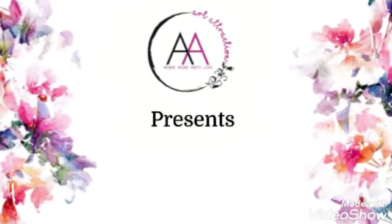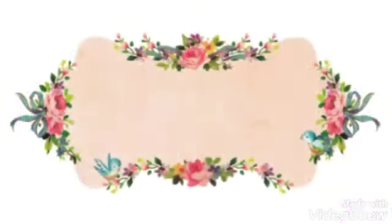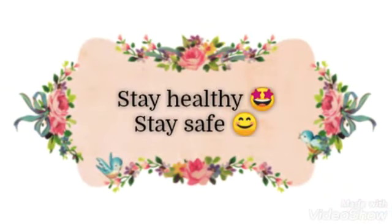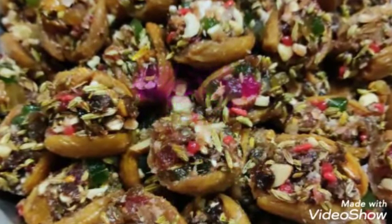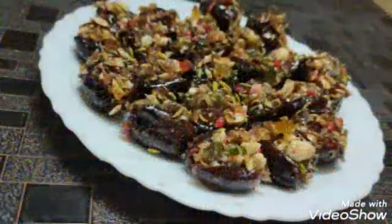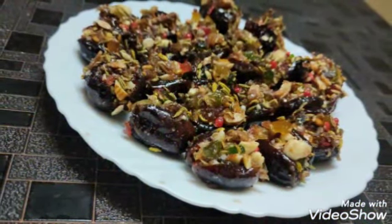Hey guys, welcome back to the Art Attraction. Hope you all are doing well in this lockdown. To make it more interesting, I am going to share one of the easiest sweet and healthy recipes — Khajur Paan — which you can make dry and fresh in both ways.